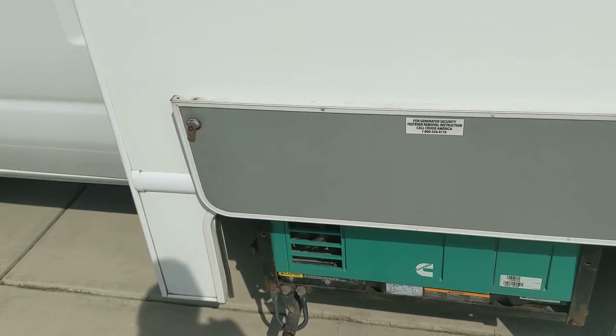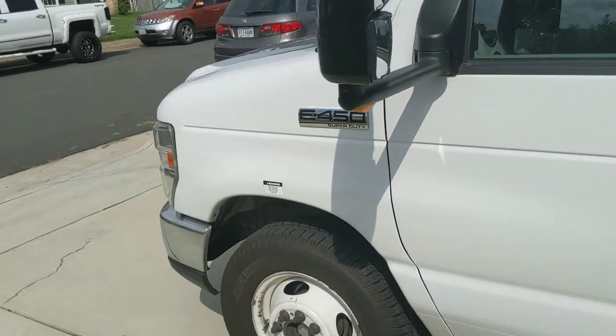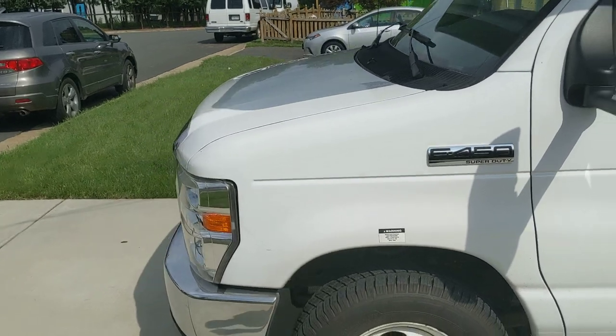The exhaust is right there — I recommend not opening the window when running the generator, as you don't want fumes getting inside the cabin. Please also be courteous of other campers and don't run the generator during quiet hours at a campsite.